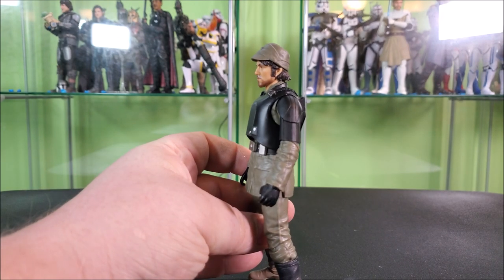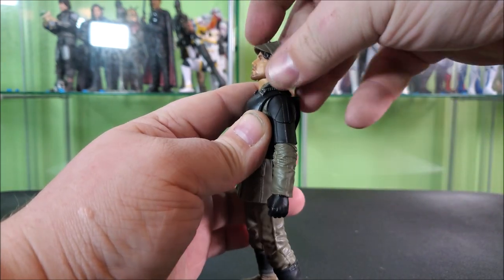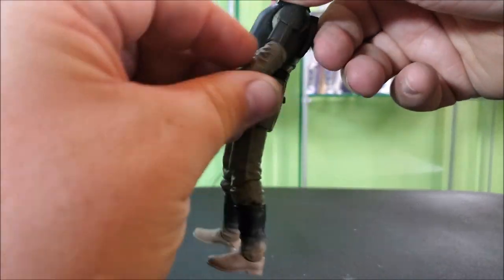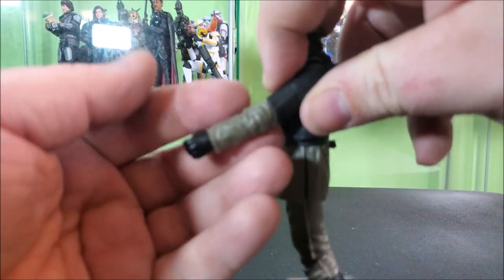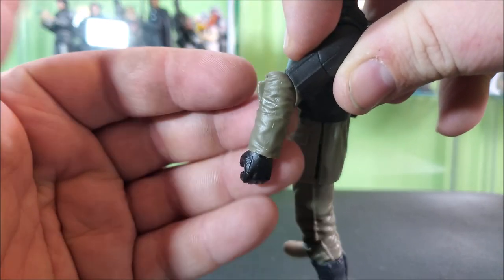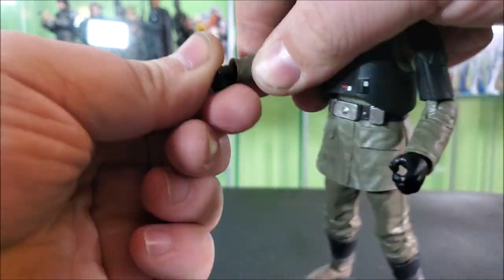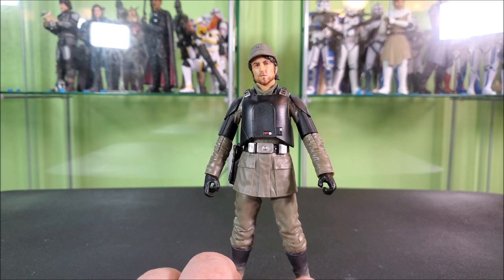Looking at our articulation, he does feature a double barbell neck. However, his hair down on the collar really only allows him to look so far up. He can go pretty far down, and you get rotation and pivot. His arms can come up to basically a T-pose. 360 at the shoulder, no butterfly joints. Single-jointed elbows can go just a little bit past 90 and then rotate. One thing I found — rare with Black Series — is that the arm joints can actually bend backwards at the elbow. The sleeve cuffs go so far past the pin of the wrists that it really hinders those wrist hinges.